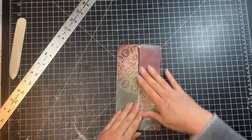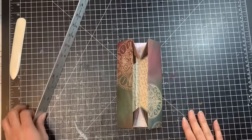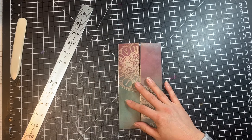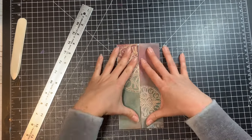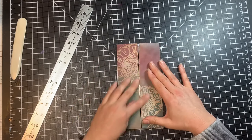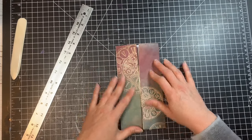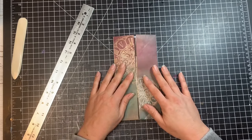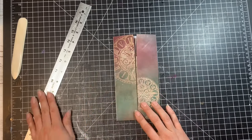There is our box — you can certainly stop right here, but we're going to do a little bit of a different closure on this one. I'm going to go grab my supplies and then show you how I'm going to make a closure on this larger box.